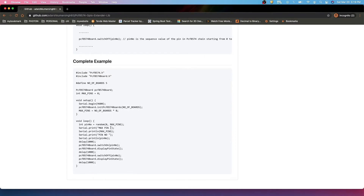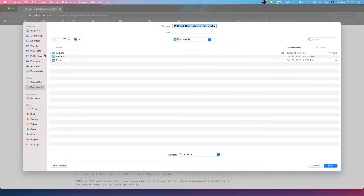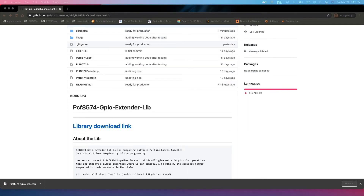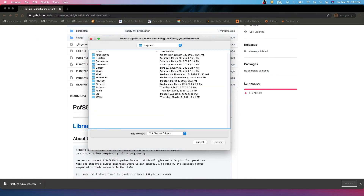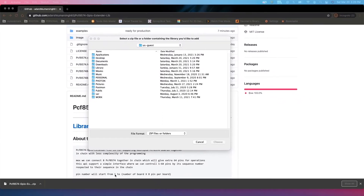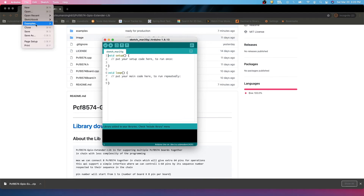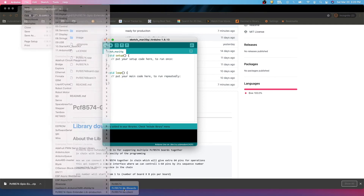At the end of the page there is a complete example. We'll download this API first — just click the download button — and save it to the desktop. Then open Arduino IDE, go to Sketch > Include Library > Add .ZIP Library, navigate to the desktop, select the downloaded library ZIP file, and the library will be included. Let's go to the example.